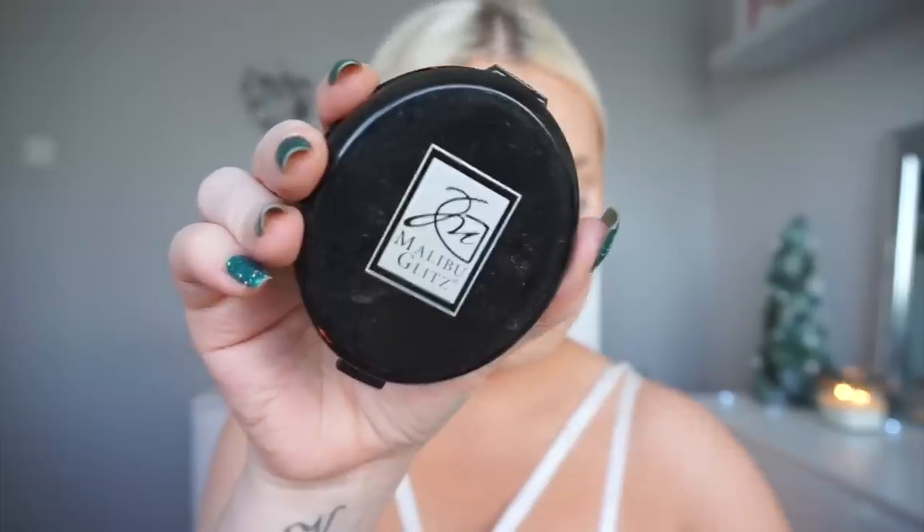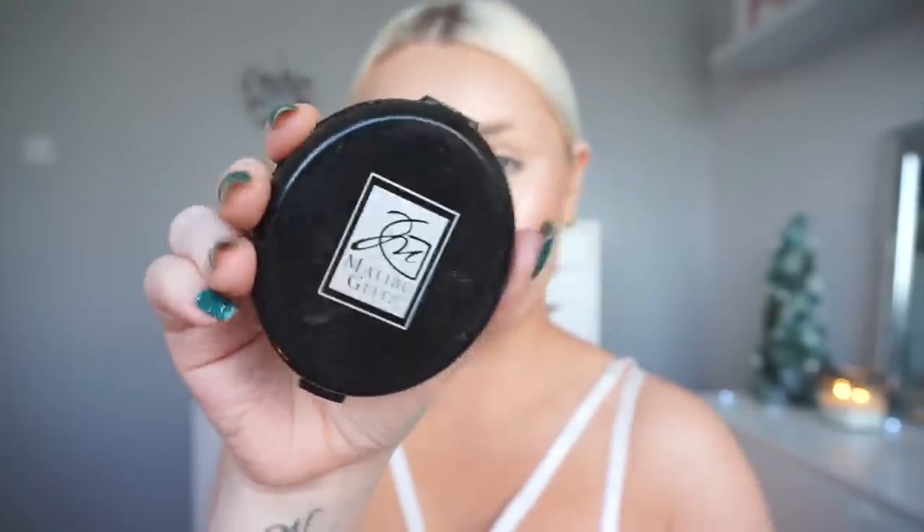And then to bronze up the skin, I am actually taking this wee bronzer that I got from Shop Miss A. It's actually a face powder that I use for bronzer. And yeah, because it's from Shop Miss A, I think it cost me a dollar, a pound, whatever. But it is so good — it is honestly so good.